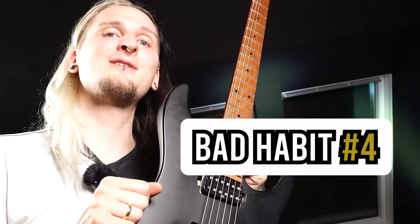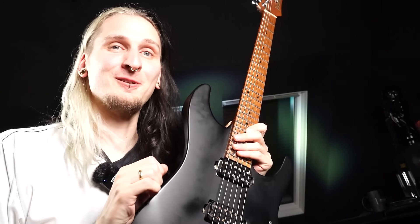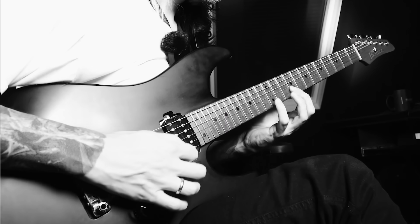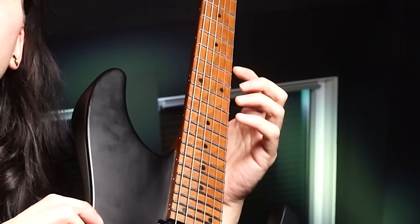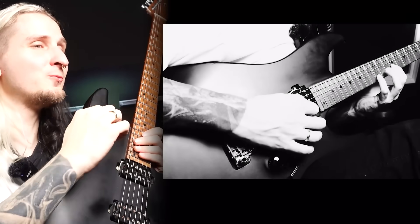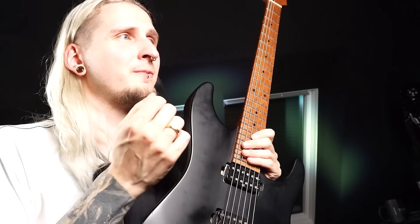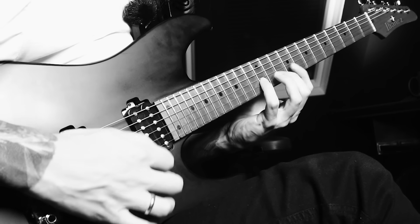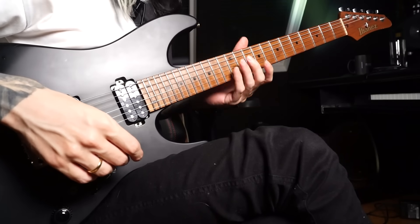Now let's move to the next bad habit and my favorite exercise from today's video. That sounded pretty terrible — aside from picking way too hard and mainly using my arm instead of my wrist, the thing that stands out the most is that notes on the B string sound kind of okay, but as soon as I have to skip between strings to play the note on the E string, there's a lot of string noise and everything starts to fall apart. A lot of guitar players can play quite fast on one string, but as soon as they have to skip between different strings with complex alternate picking lines, they get stuck between the strings.